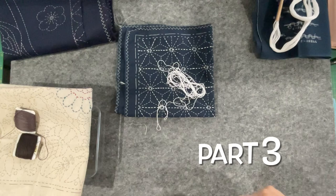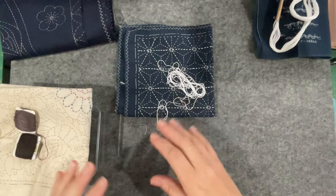Good morning everyone, welcome back to my channel. Today is an update on the three sashiko projects, so let's get started.